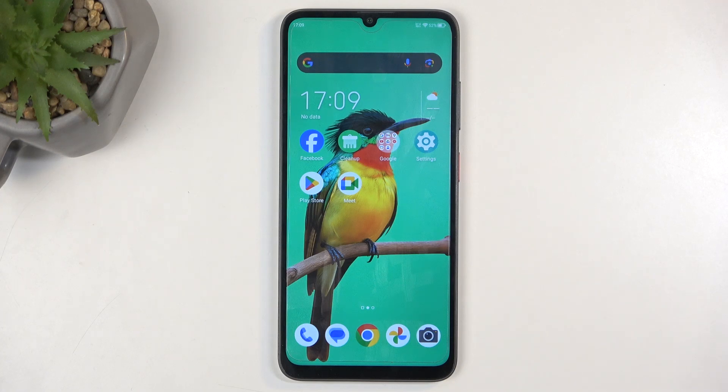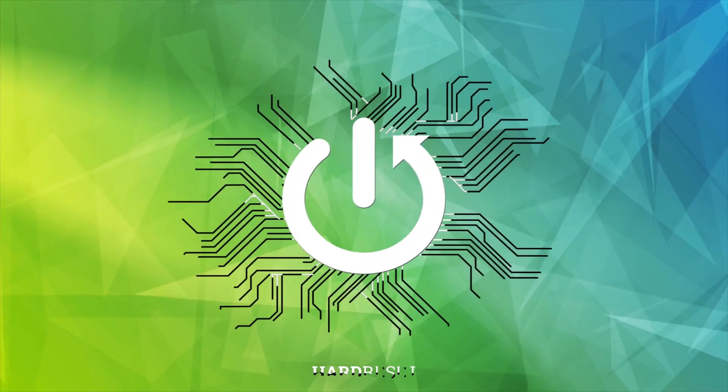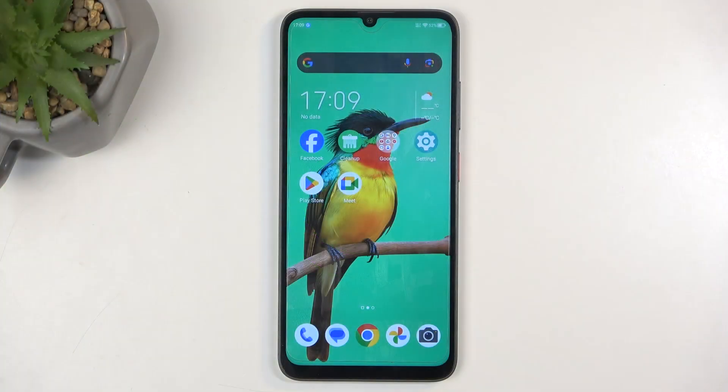Welcome. This is a ZTE Blade A55, and today I will show you how we can hard reset this device through settings. So to get started, click on these settings.